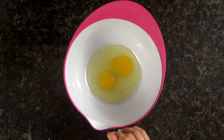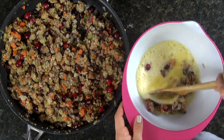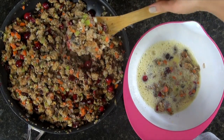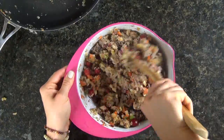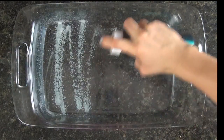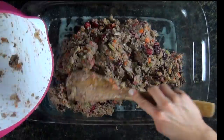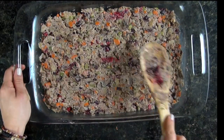In a separate bowl, whisk both eggs until they become frothy. Slowly begin adding the bread mixture into the eggs and mixing well until all of the stuffing has been added into the bowl. Take a 13 by 9 glass baking dish and coat it with cooking spray, preferably olive or coconut oil. Then transfer the stuffing into the glass and bake for about 30 minutes.